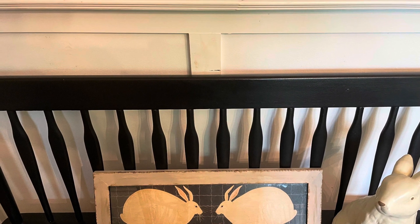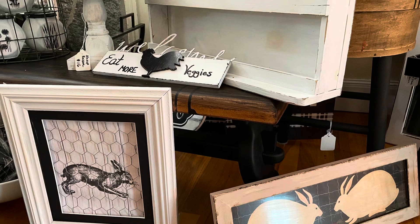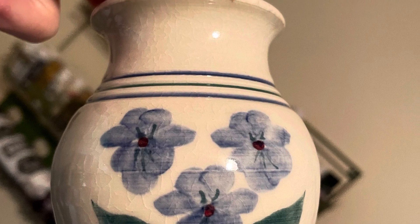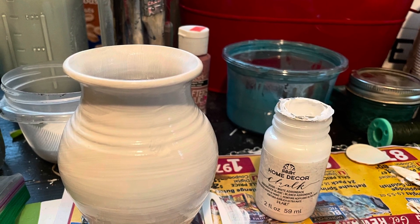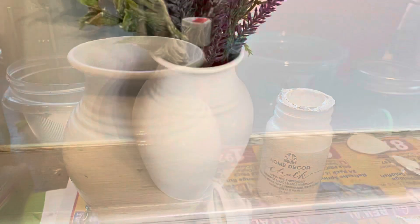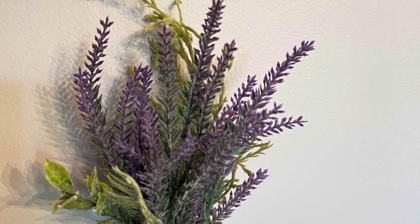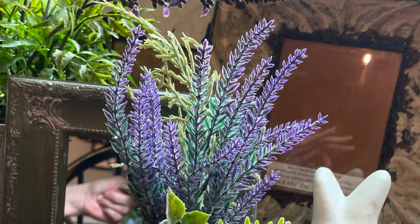Then I went on to project number four, which was the easiest — that sweet little tiny vase, only a couple of inches tall, pretty as it is. But I just went ahead and gave that two coats of white chalk paint to make it a little bit more primitive, and tucked in some greens and some lavender to give it just a little bit more of an updated look, a little more farmhouse.